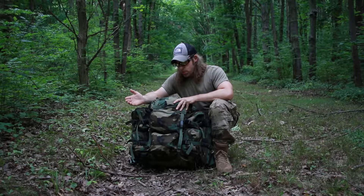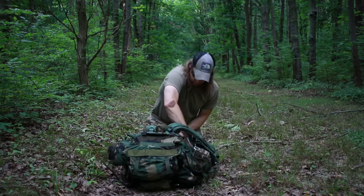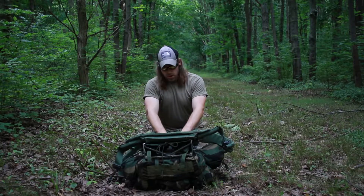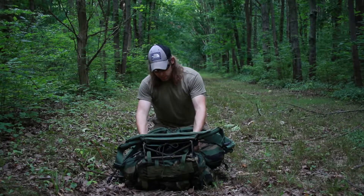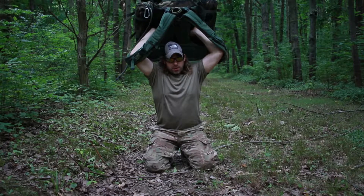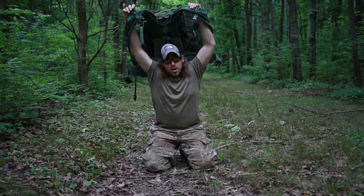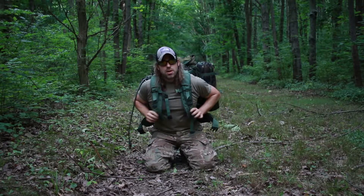A lot of people don't know how to handle a rucksack this size. It's awkward to put them on because you can load them up to almost 100 pounds. I got roughly 50 pounds in this one. Start with the pack directly in front of you, lying on its face with the drag handle pointing towards you. Since I have an Alice frame, grab it by the frame, lift it up over your head. You don't have to worry about your carrying straps rolling up under your shoulders. And that was 50 pounds — see how easy that was to put on.